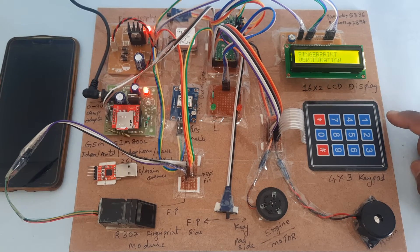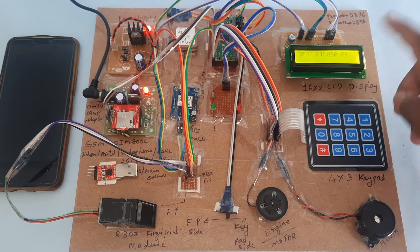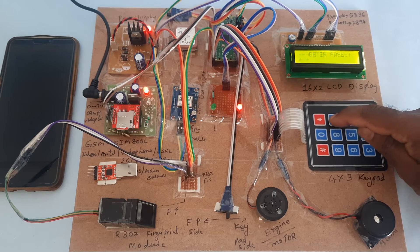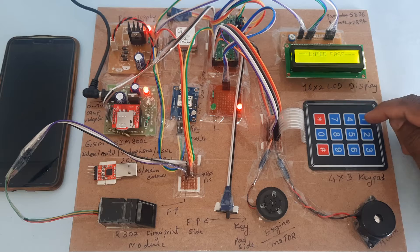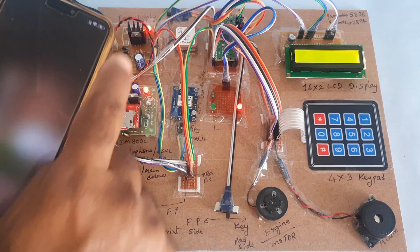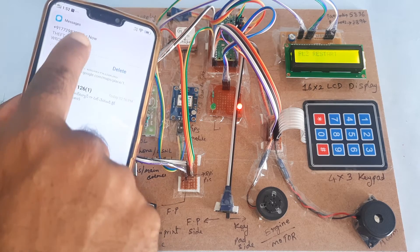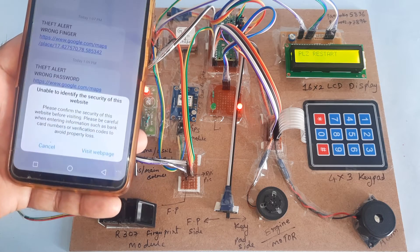Now I am going to enter the wrong password. Latitude value is shown, GPS LED is on and off — GPS is working. GSM module initialized successfully. Entering wrong passwords: first attempt wrong — 2-4-5-7; second attempt wrong — 3-5-4-8; third attempt wrong — 1-2-3-9. Three times wrong password entered. Getting GPS data, latitude and longitude values captured. SMS received — theft alert, wrong password, Google Maps location. Open the link to visit the website showing our exact location. SMS Embedded.